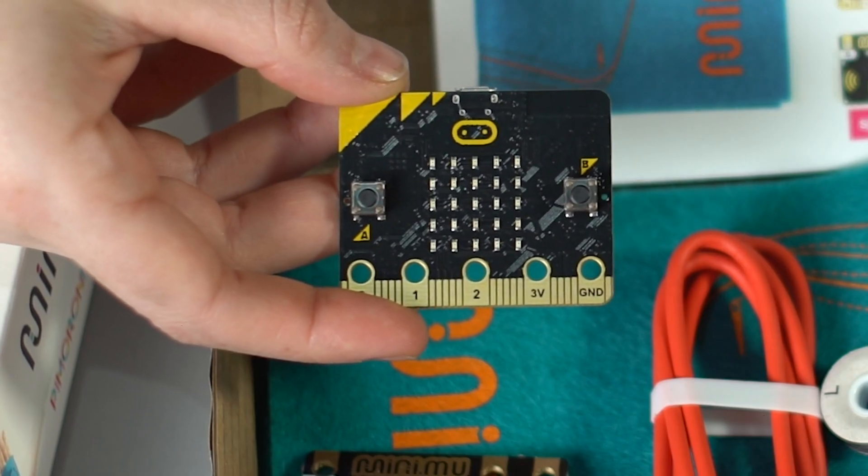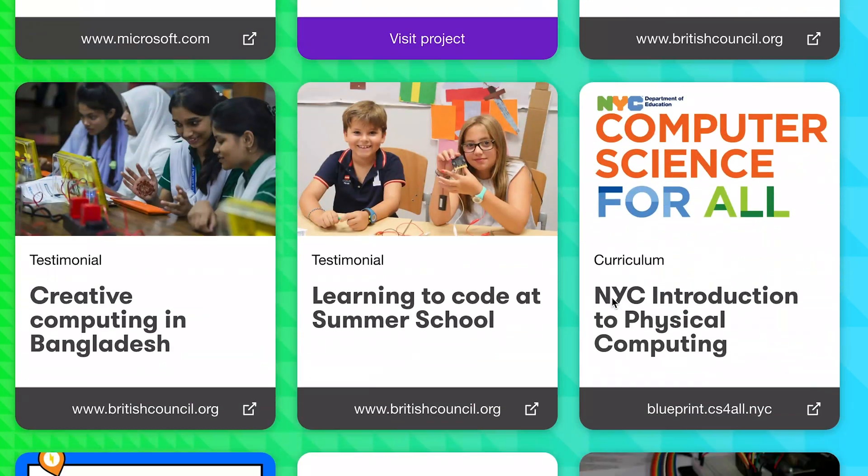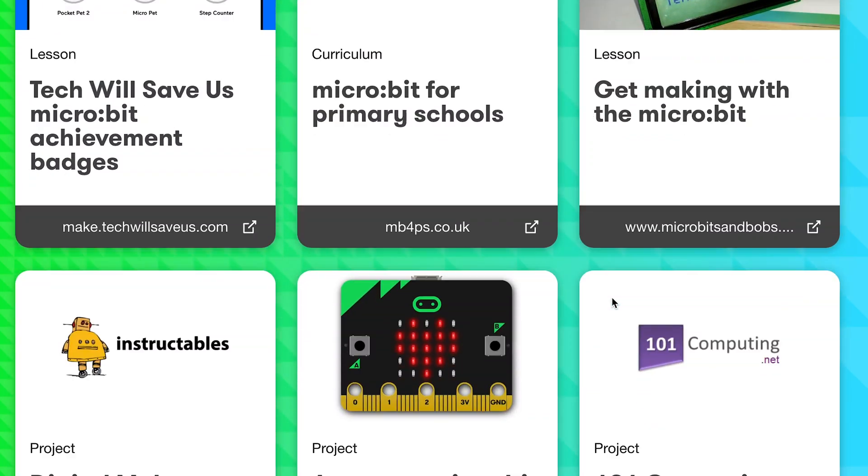But this is just the start. You can code your glove as many times as you like, so you can make your glove go wherever your imagination takes you. The MiniMew uses the popular and versatile micro:bit, so there's a whole ecosystem of people and projects out there just waiting to support and inspire you.